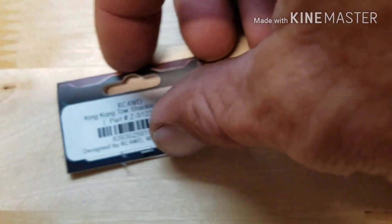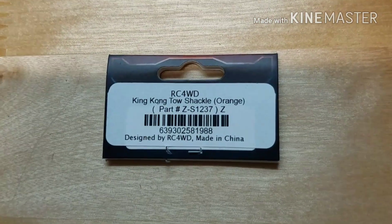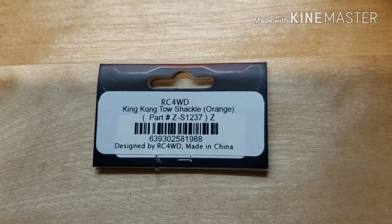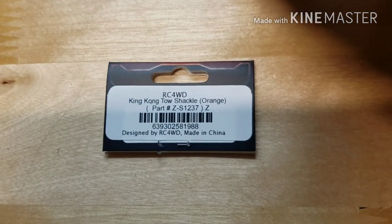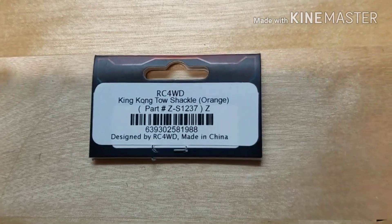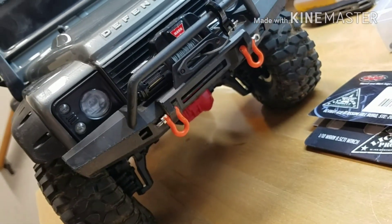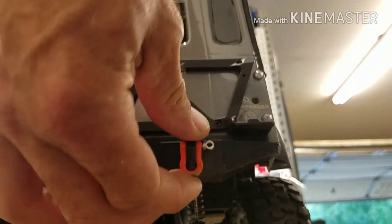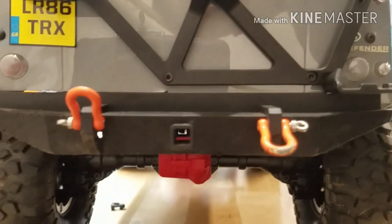Then from there we got the tow shackles — orange tow shackles. RC Four Wheel Drive, part number Z-S1237, King Kong tow shackle orange. I just put those on the front; they've been on the rear so far and they are pretty scraped up, which is great because it means I'm crawling.